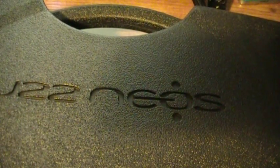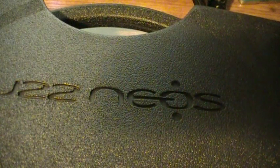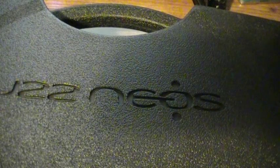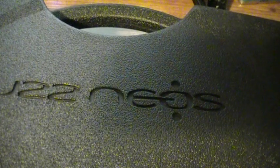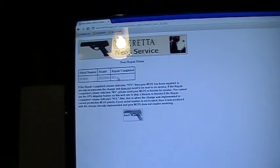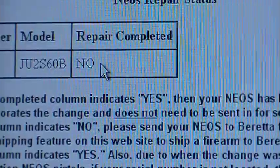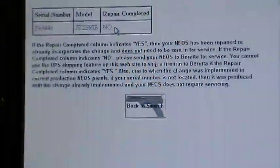I'll input my serial number now. I'm not sure exactly what information will come up, so just in case I don't want it on screen — I try to do everything in one take. Alright, here it goes... search... and — the repair is complete? No. The result shows model JU2S60B: repair completed — no. So I have to send this back for repair.